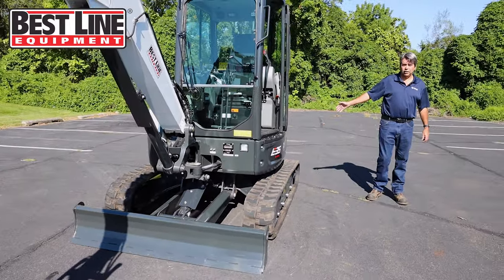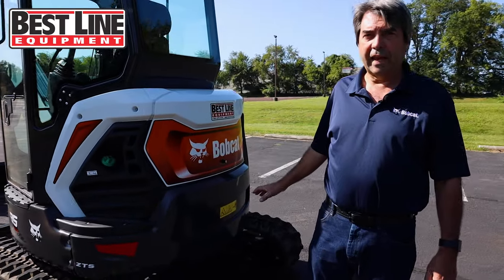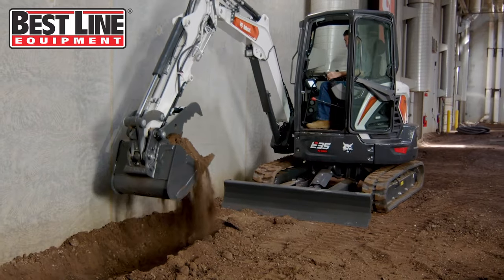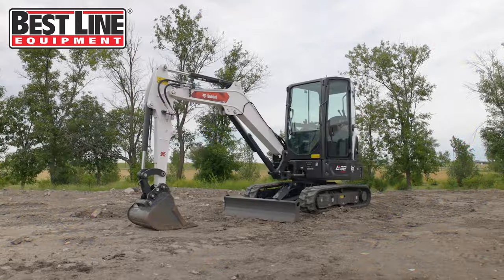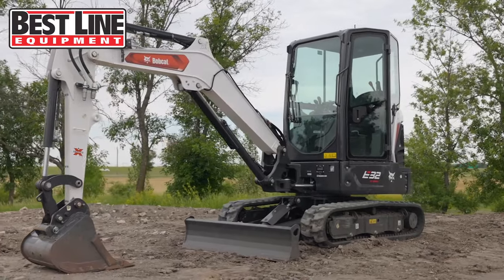This is what they consider a zero tail swing machine with a standard arm on the back. As you turn this machine around to the sides, it does not go past the tracks. They do make a conventional tail swing machine in this size called the E32. That one is a little bit narrower, and as that machine turns to the back, it'll extend over the side of the tracks.